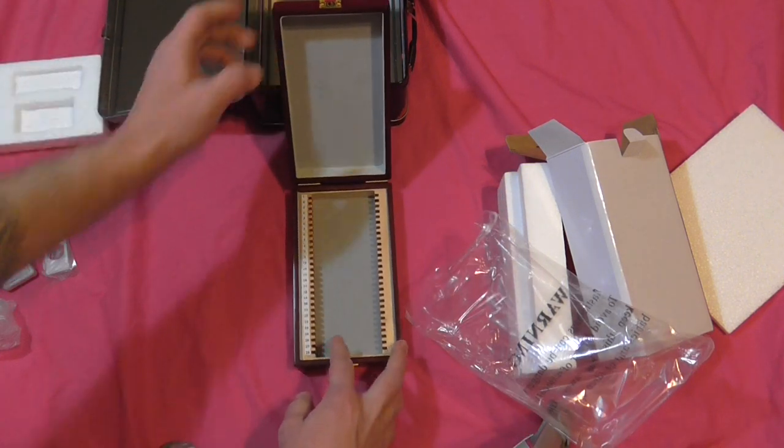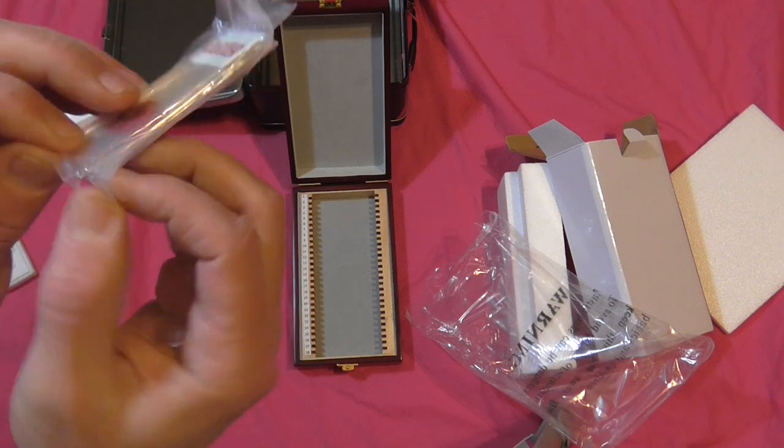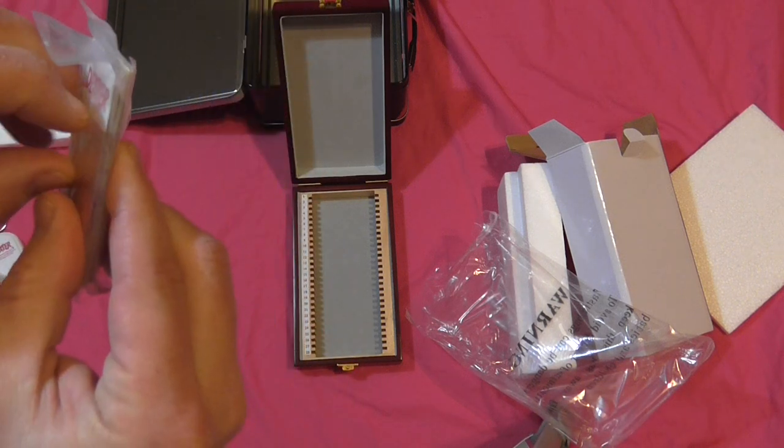So let's go ahead and check out these blood slides and see how well they fit in there. It would be really cool if you could buy just more blood slides to put in there.